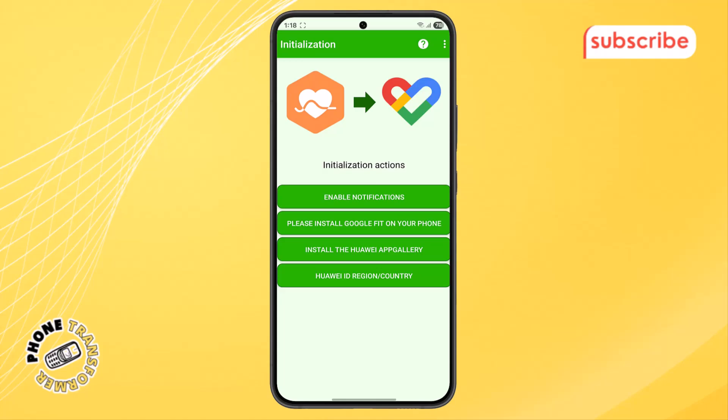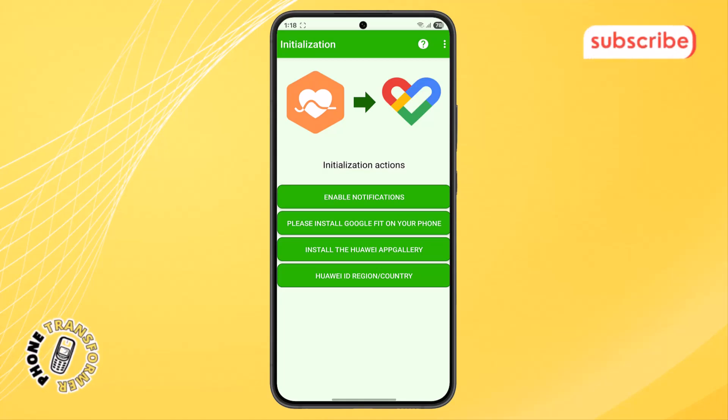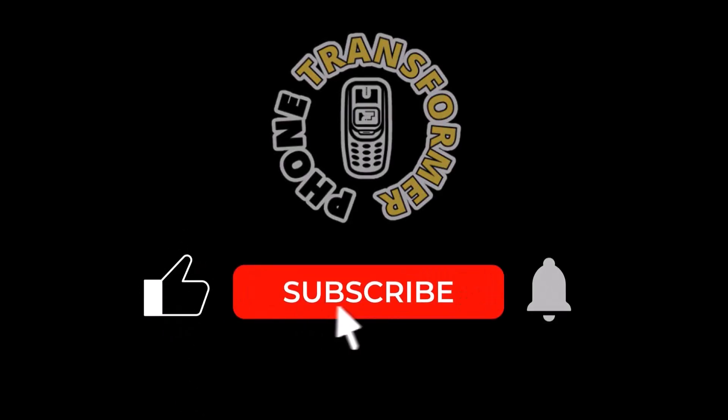Once you've accepted the permissions, HealthSync will automatically begin syncing your data. From now on, all your activity tracked by Huawei Health will appear in your Google Fit app as well. It's quick, automatic, and works in the background. And that's it — thanks for watching and please subscribe to the channel.